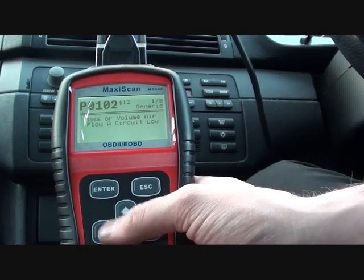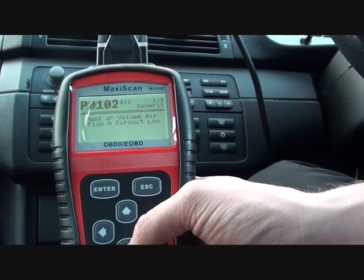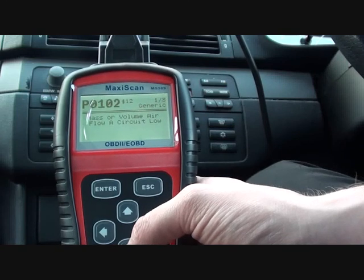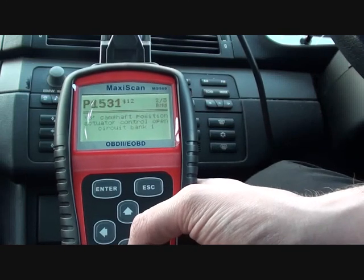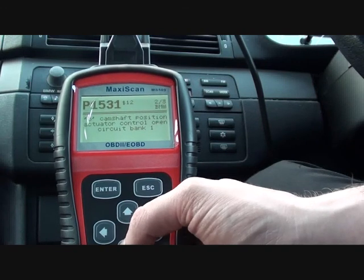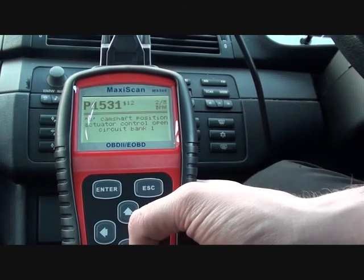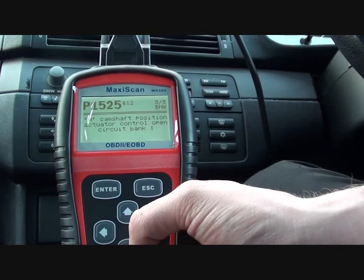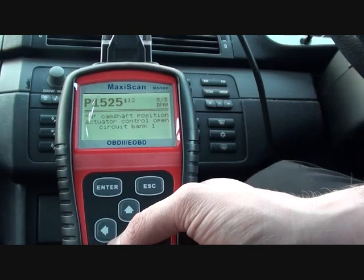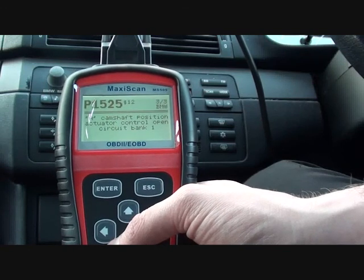I also believe there is a problem with both camshaft sensors. How do I know this? Well, that's because I actually unplugged them, just to see if it would pick up the faults. And yes, we've got P1531 and P1525, which relates to both camshaft sensors that I actually unplugged just a few moments ago.